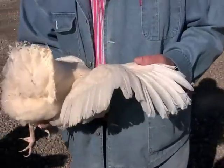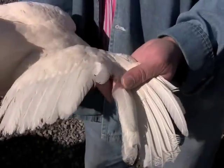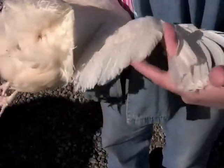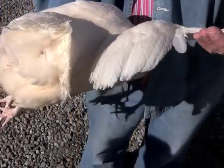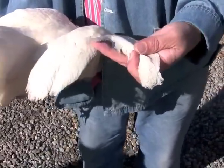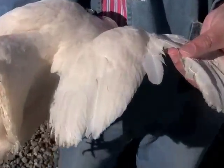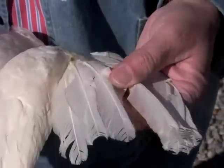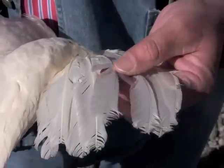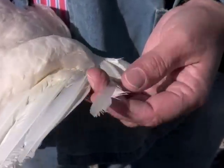The next procedure is to check the primaries and determine how many primaries she has, or if she is in molt. This is done by finding the small axial feather and then fanning out the primary feathers and counting them one by one. In this case, this bird has all ten of her primary feathers and she is not in molt, indicating that she has good past performance.